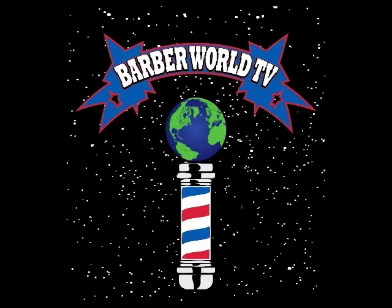We'll be right back. We got Barber World DVD coming at you — it's the first shoot of the Antique Barber photo shoot. Holla. Visit www.antiquebarber.com and www.barberworldtv.com. We're going global, baby.